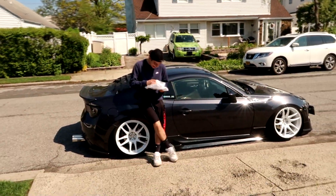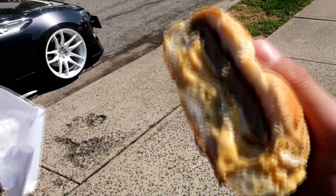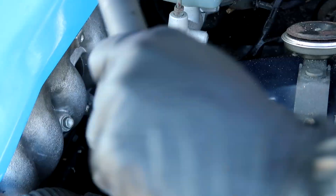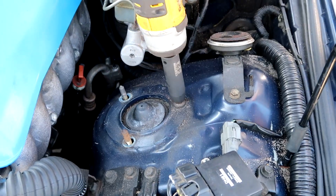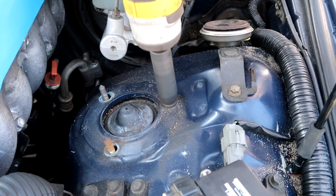One of the guys is taking a union break — he just got here and he's already eating. We got a sausage, egg, and cheese. The three 12mm nuts are out — oh wait, there's another one. I told you there were two on that one. Well, I think someone owes an apology.